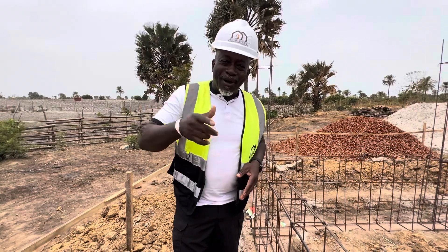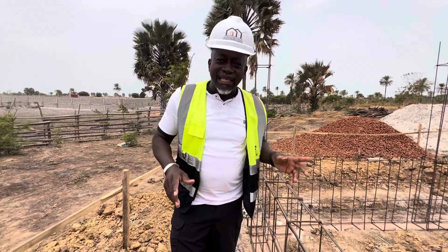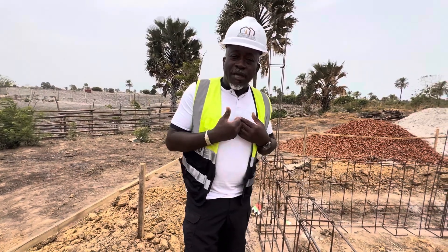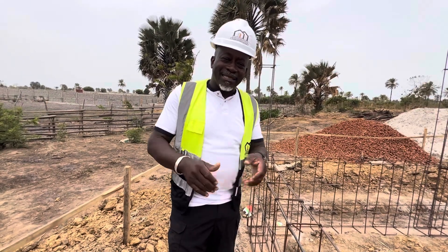Blessings and blessings, brothers and sisters. Continue to share this video, continue to tell somebody about Team Concept Builders. Please continue to subscribe — it will make me so happy if you can subscribe. I would very much appreciate that. Blessings and blessings. Peace.